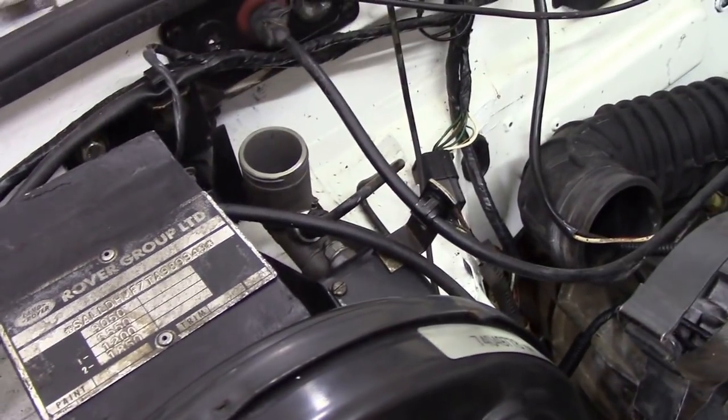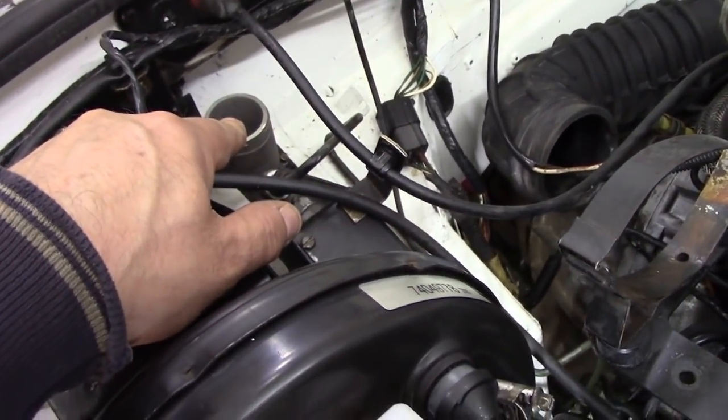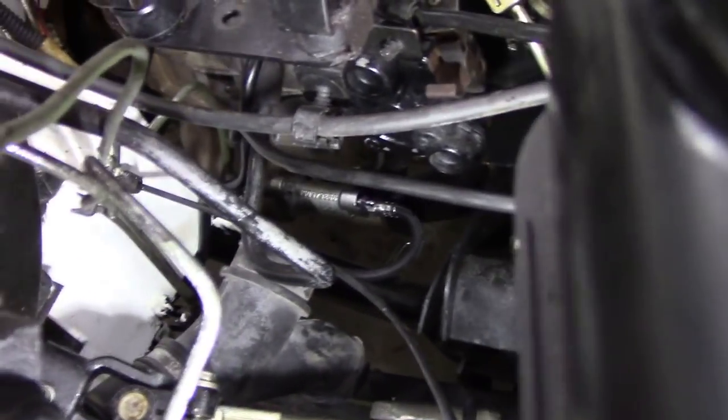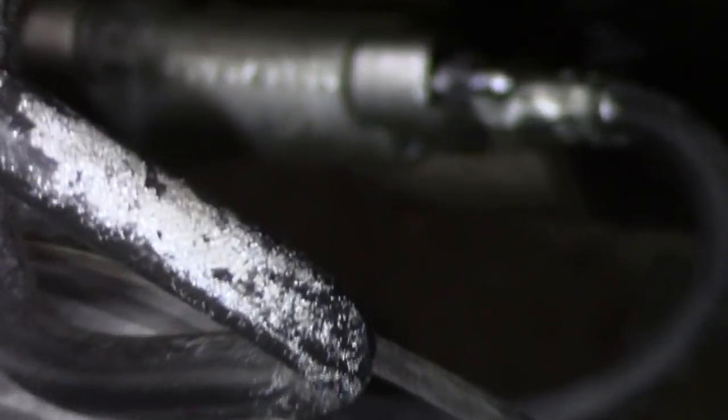I can't quite get my camera stand to show you right down at the bottom. Obviously you've got your master cylinder here — there's no filter in it or anything like that — but the slave cylinder is down there. That's the one we've just taken the little cap off.